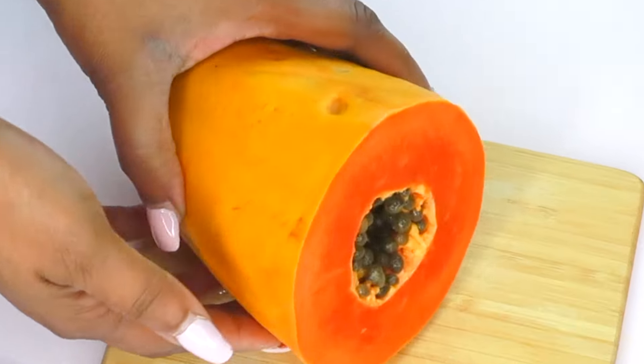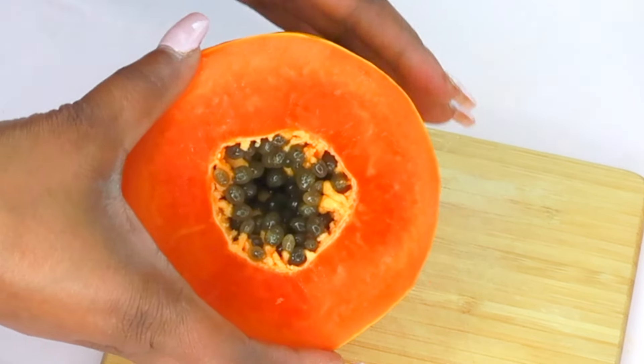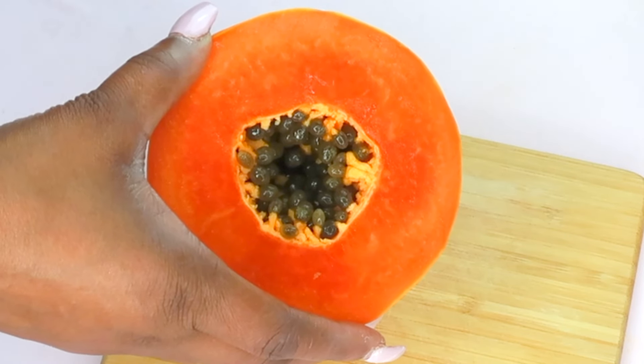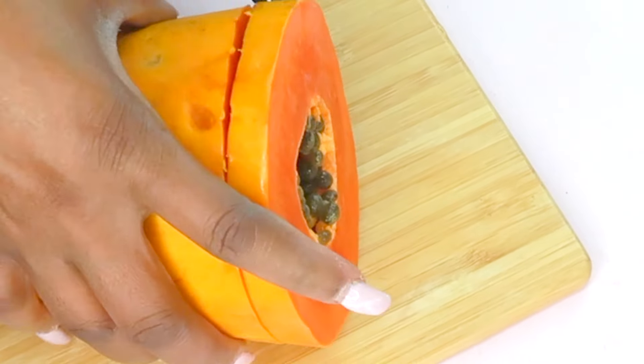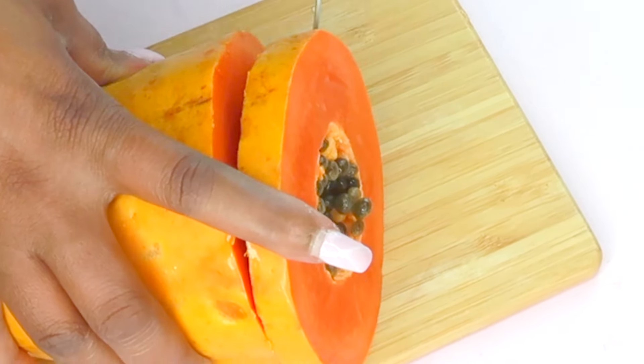Now I'm sure you're wondering what I'm using on my skin. Well guess what — here is the recipe for you. Our first ingredient is papaya. Papaya will help to lighten, brighten, and remove pigmentation on the skin. But best of all, papaya will help to get rid of wrinkles and fine lines. It is amazing to use topically on the skin, especially when you are looking for younger looking skin with a more youthful glow.